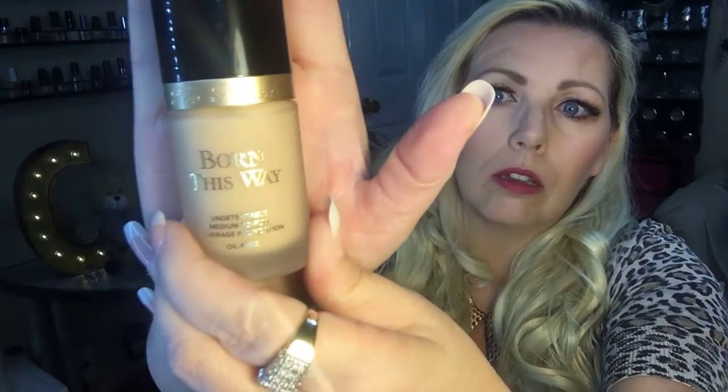I'm going to start with my foundation. My holy grail foundation is the Born This Way by Too Faced in the color Vanilla. I love this foundation — it goes on smoothly, it does not dry out my face, it does not accentuate any dry spots. It blends well, takes powders well, contour, blushes, all of that. It layers as well, but it is a medium to full coverage foundation. I normally just use one layer because I don't like a lot of foundation on my skin, and I have a fairly decent complexion.